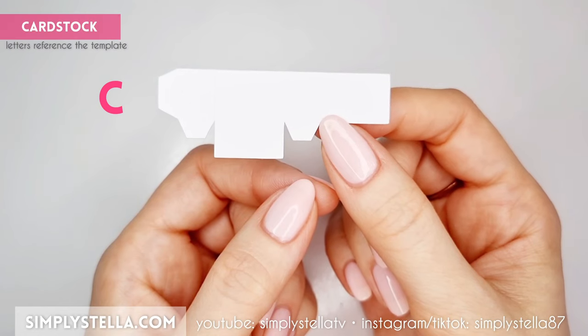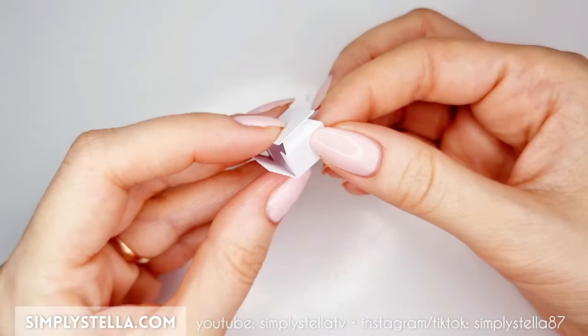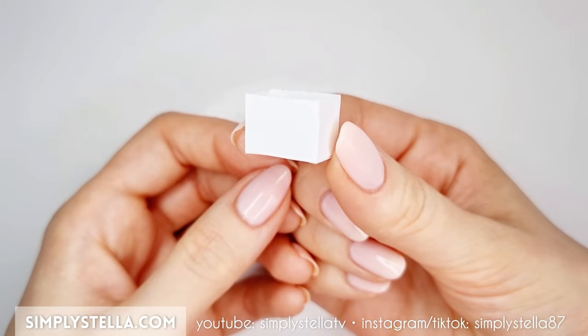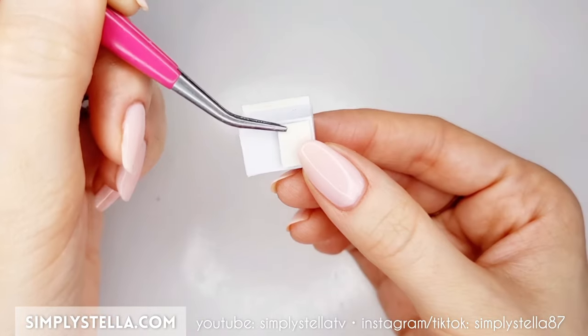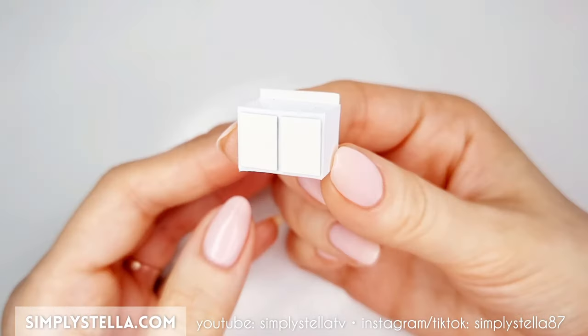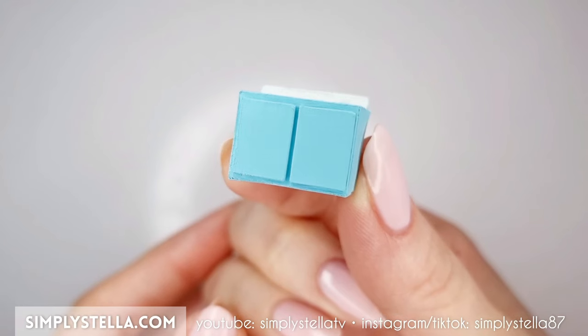Now cut this part into card stock to make a miniature kitchen cabinet. Fold the sides and glue the tabs to create a tiny open box. Then cut this next part into card stock and glue the bigger rectangle to the back of the box and the two smaller ones to the front like this. Color this little cabinet with acrylic paints and set it aside to dry.